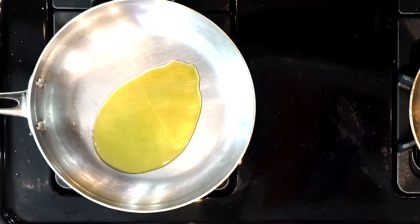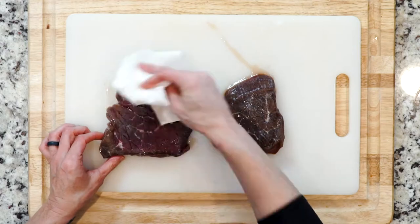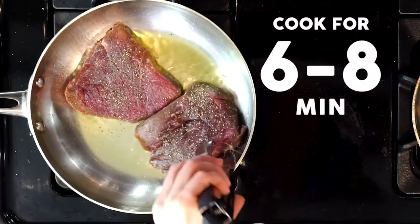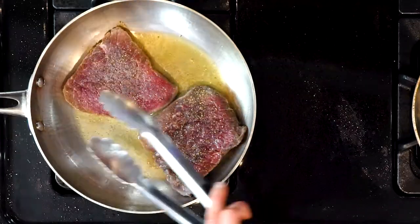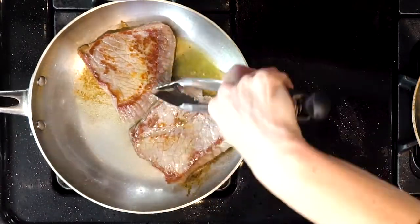After the steaks have sat for 10 minutes, heat a little oil in an oven-proof pan on a medium-high flame. While the fat is heating up, wipe the salt off the steaks and season with pepper. Place the steak in the pan and cook for six to eight minutes, flipping every minute. The less time you cook the steaks, the closer to medium rare.